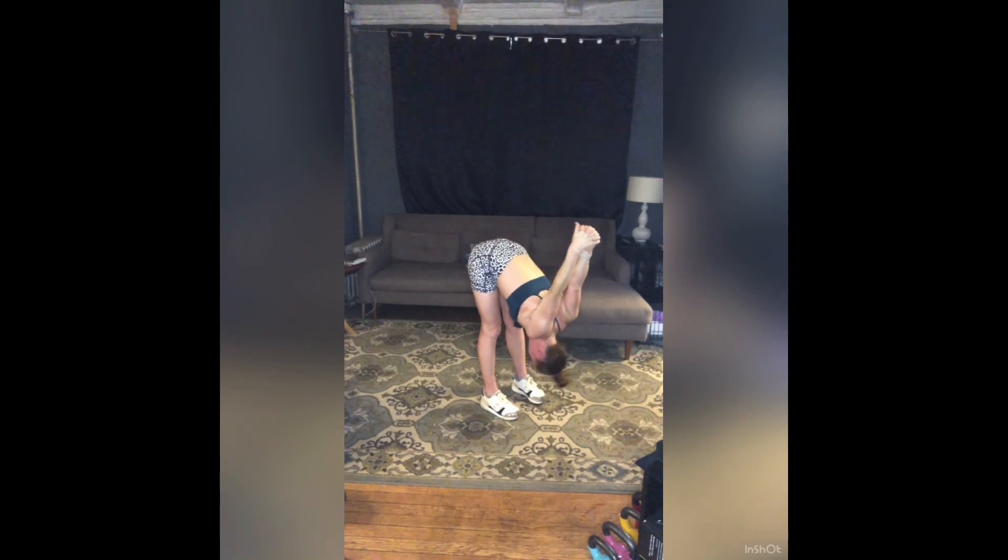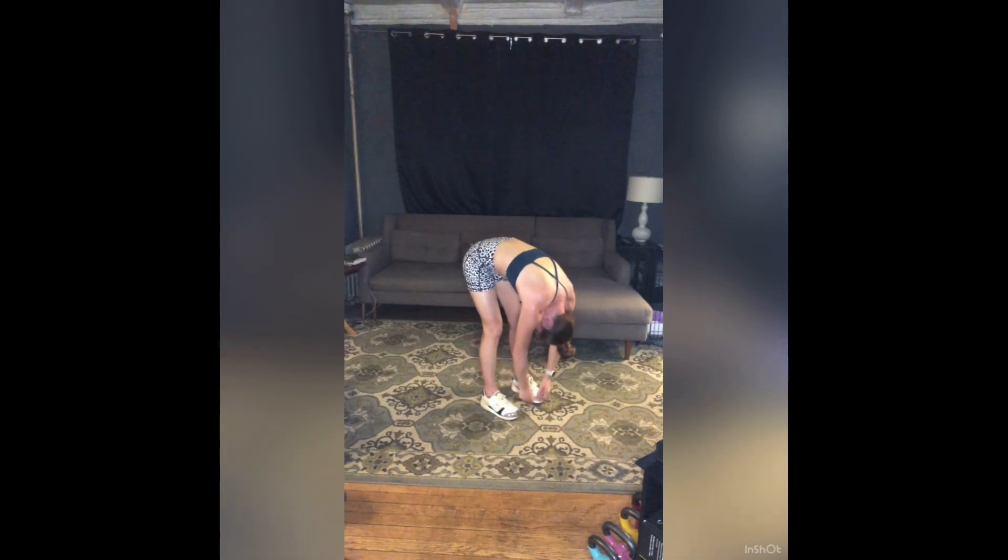Hold for five, four, three, two, one. Let your arms release, soften your knees, and roll all the way up to stand.